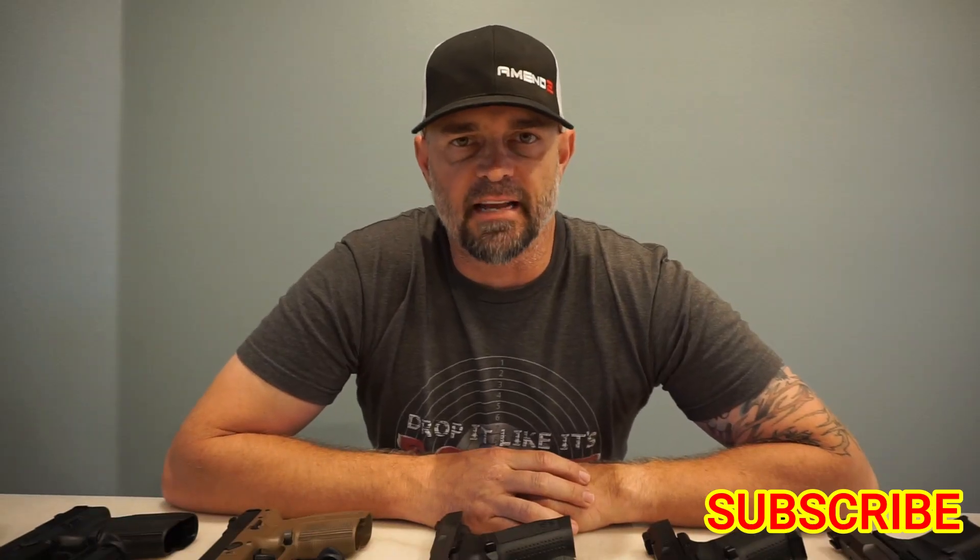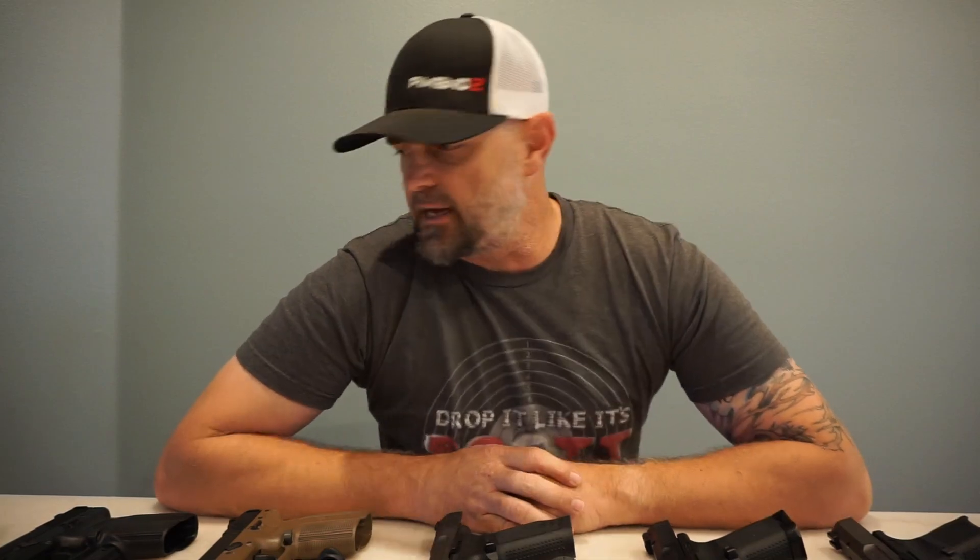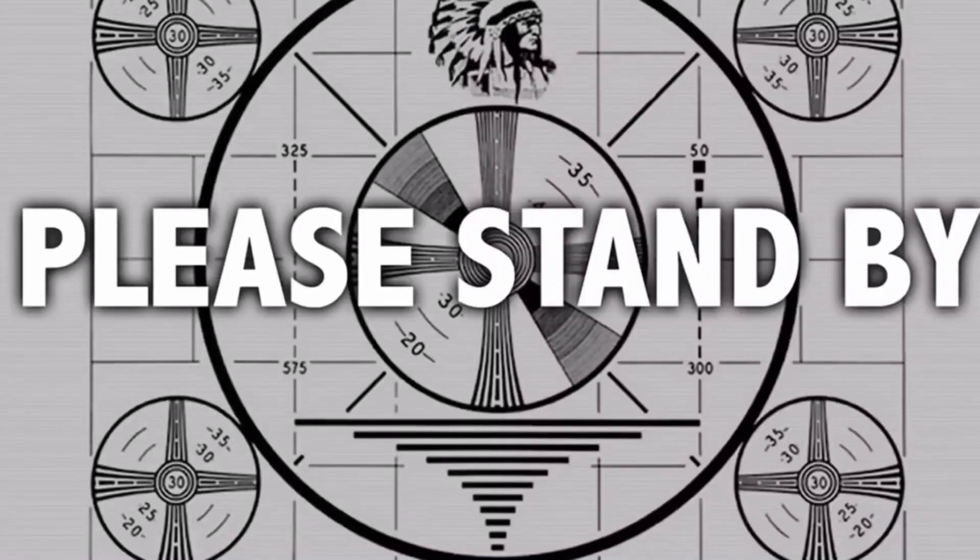If you're new to the channel, don't forget to hit that subscribe button, hit that thumbs up, and share this out if you like the content. And now back to your regularly scheduled program.